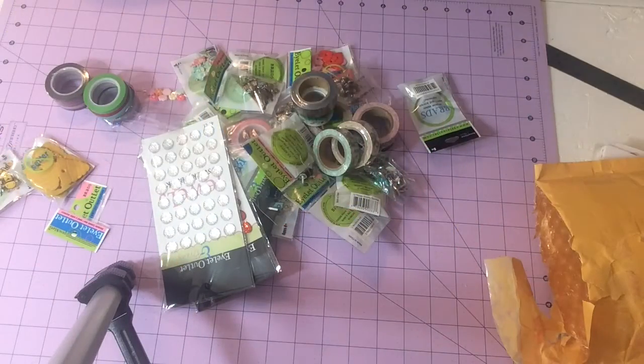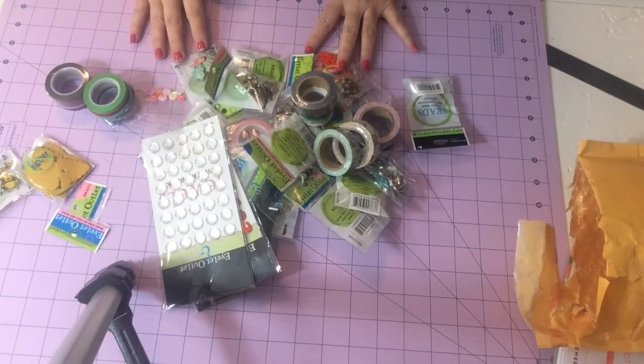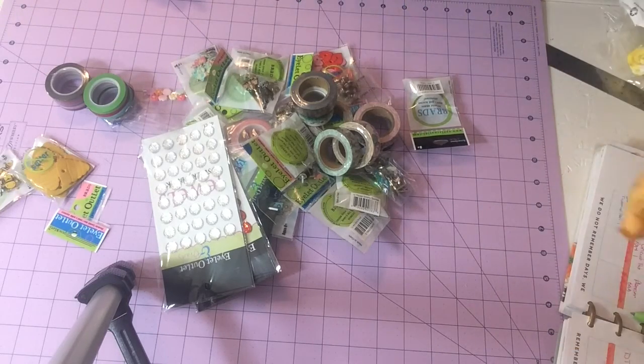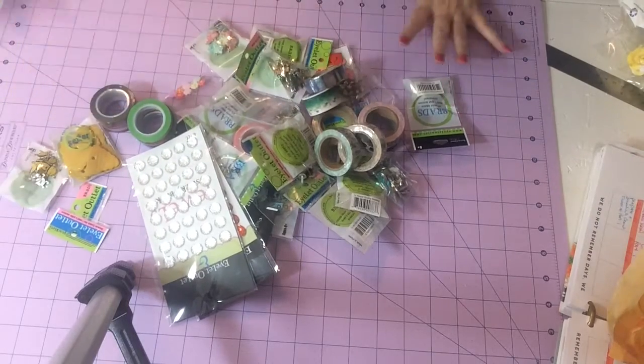Hey y'all, I have got a haul for you! I lucked out on the weekend — the besties were having their hop and I found some great websites to get craft stuff at phenomenal prices. This one I shared with you Monday, creating with detail — well, this one is called Eyelet Outlet LLC. Oh my gosh y'all, see all this!